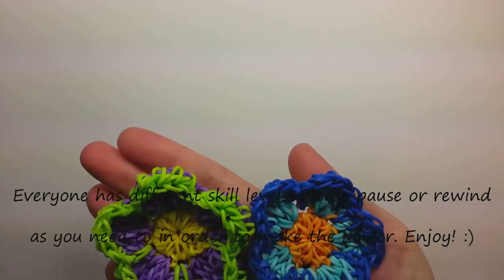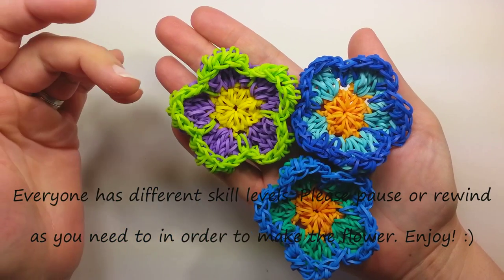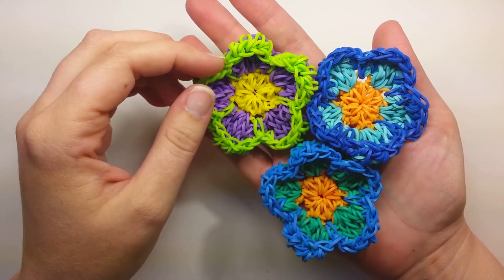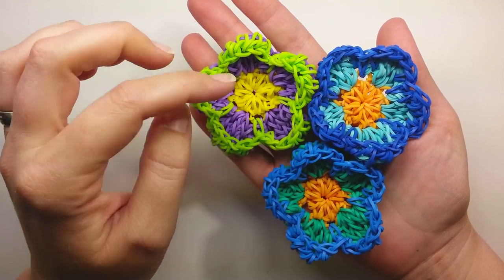Hi everybody, this is Ellen. In this tutorial I'm going to show you how to make these really pretty flowers, and we make them only on a hook. It's a hook and bands. I got yelled at before from my rainbow that I didn't include that you needed bands as well, so we use rubber bands and a hook to make these.